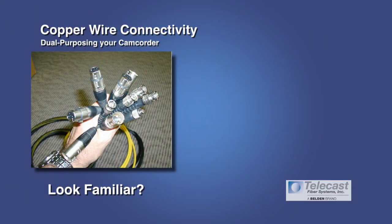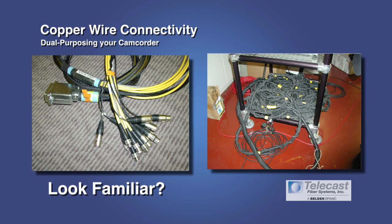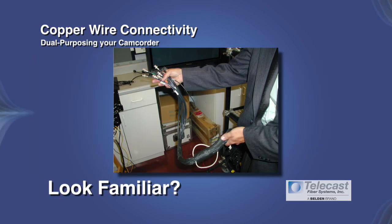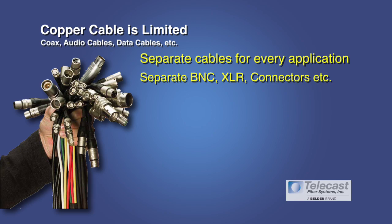To do that before fiber optic systems like the Copperhead were available, you had to use copper — and perhaps these cable bundles look familiar to you. When using copper, you're talking about separate copper cables for every application: BNCs for video, XLRs for audio, each one separate and bundled together to get your functionality. You're talking about limited bandwidth and limited distance.